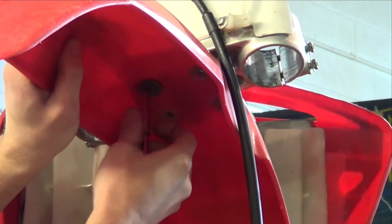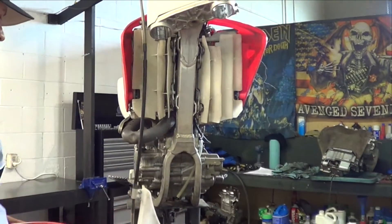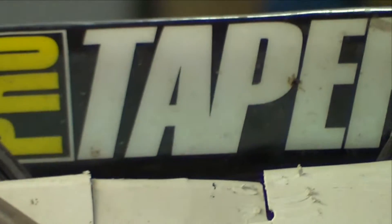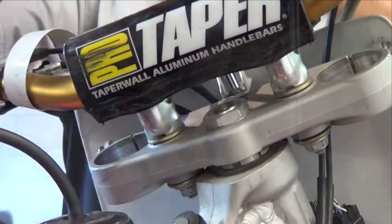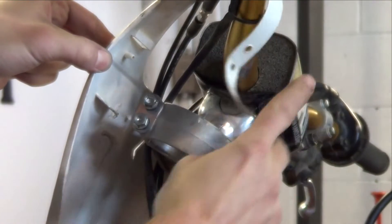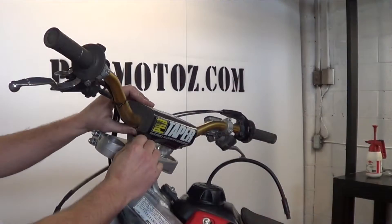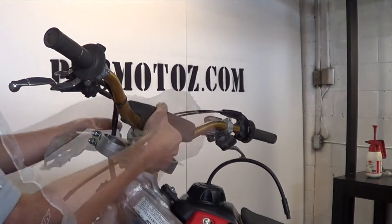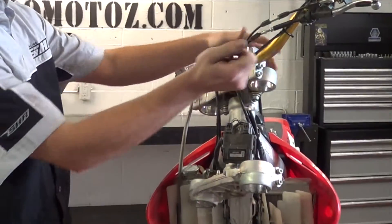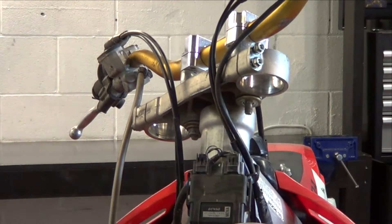With the front wheel and both forks removed, remove the front fender and the number plate. Now remove your handlebars. You can either remove the bar from the clamps or the clamps from the triple tree. Make sure to keep track of any fasteners and bushings.